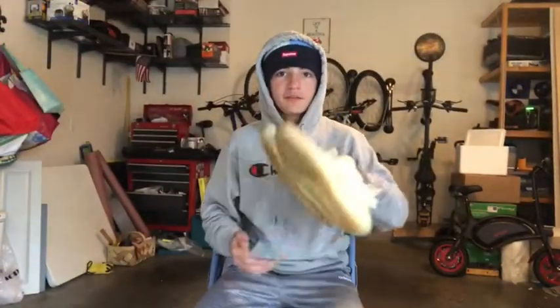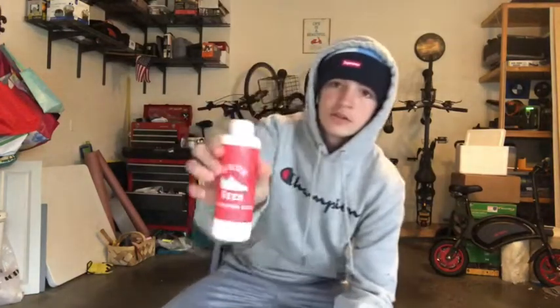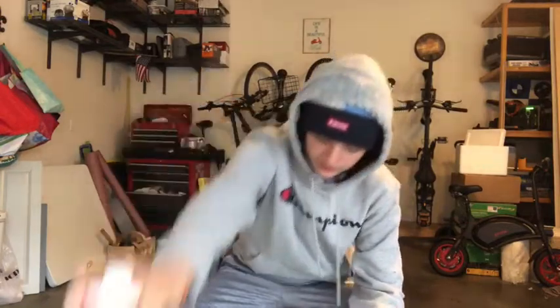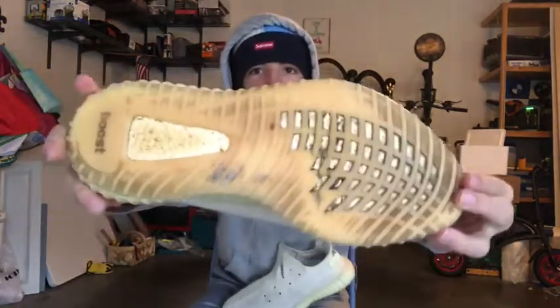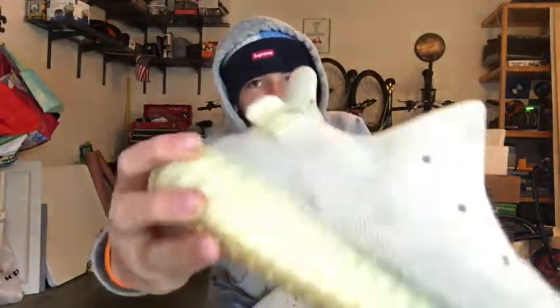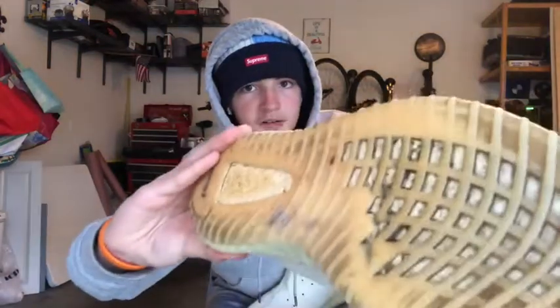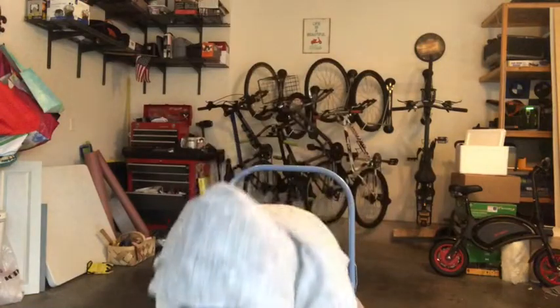What is up guys, welcome back to another video. Today we are going to be using Shoobies premium sneaker cleaner and we are going to be trying to fix up these very dirty Yeezy Butters. Our main focus today is the bottoms — the uppers are pretty good, there are a few small stains — but we are going to be working on getting those stains out and cleaning up the bottoms, which are pretty dirty.